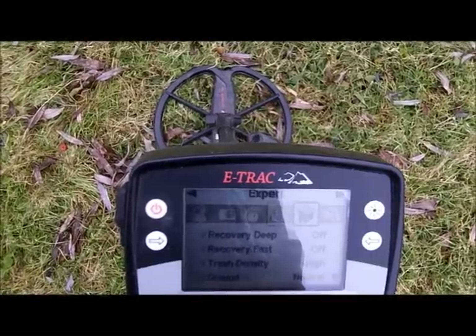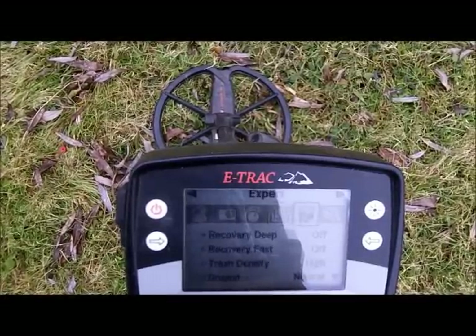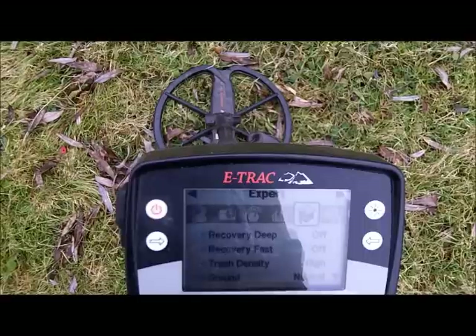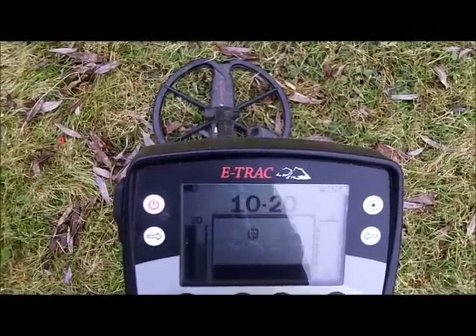Here's my settings. I'm running with the volume gain at 25. I've been playing with dropping it — it's nice to hear something deeper come in faint, if it's not too trashy of course. You just have to pay attention. My Sensitivity is Manual 30 as usual.